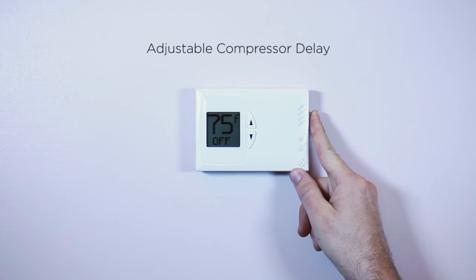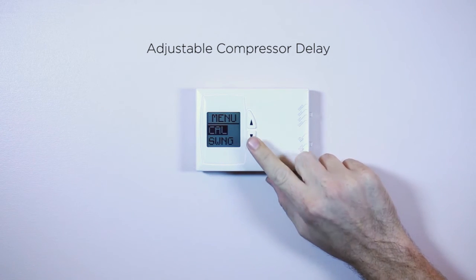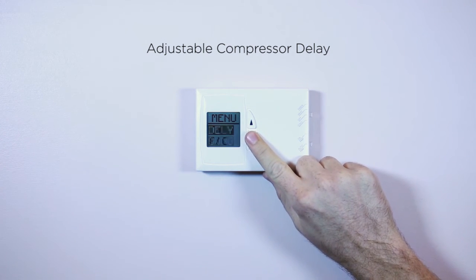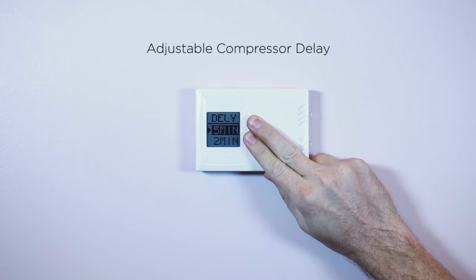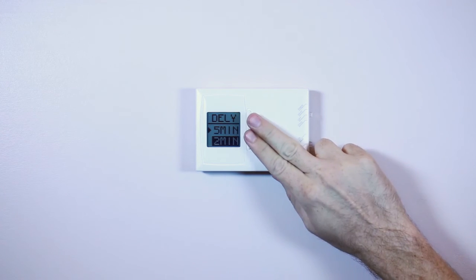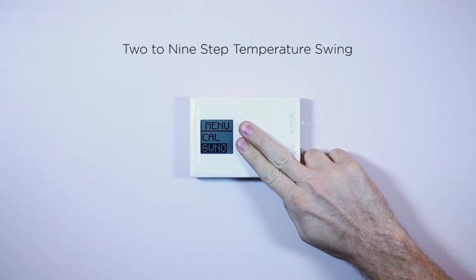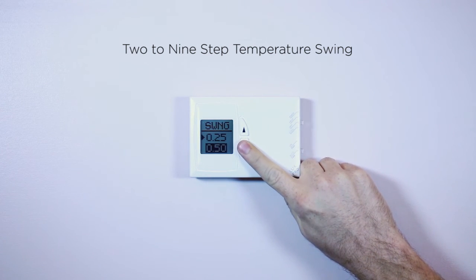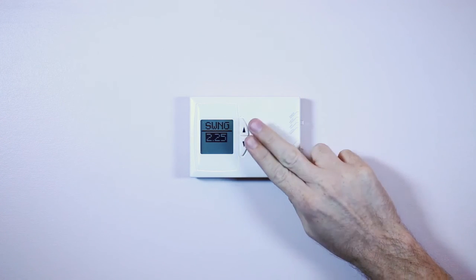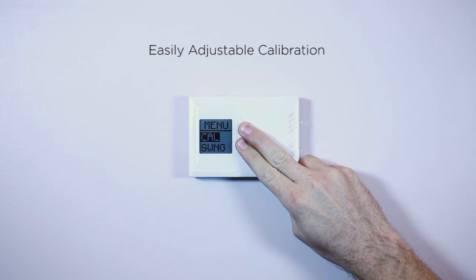The PSDH-121 Plus has a variety of other new features as well, including an adjustable compressor delay, a 2-step to 9-step temperature swing, and an easily adjustable calibration system.